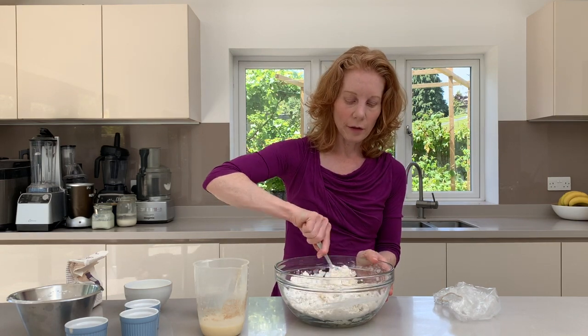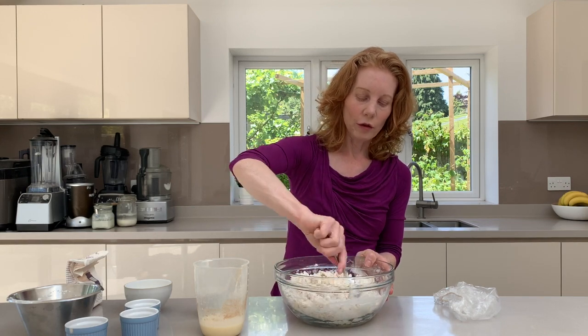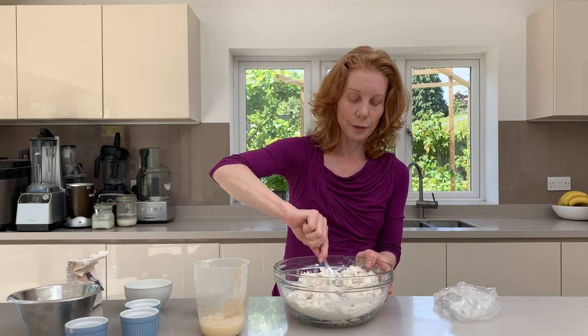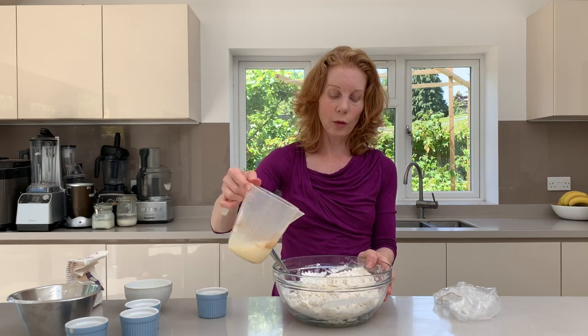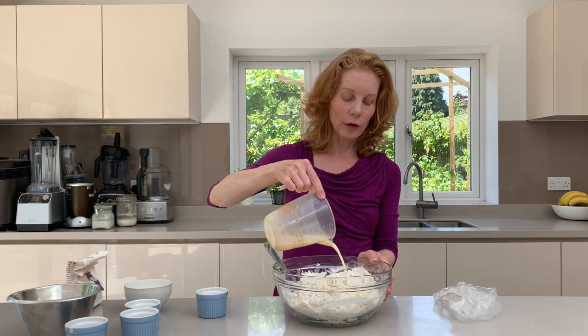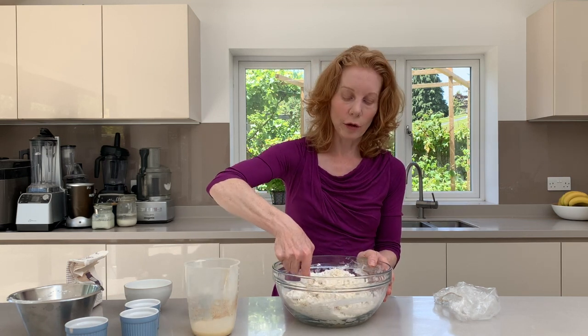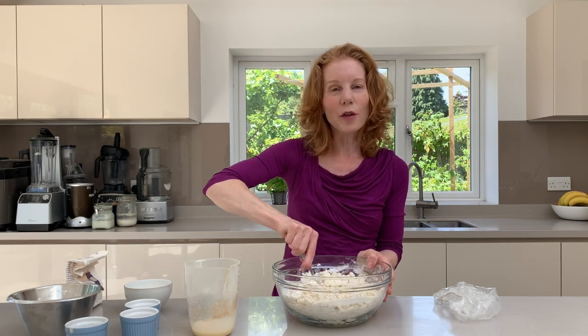As it starts to come together you're going to use your hands to bring it together to form a dough. You don't want this to be too wet. We are going to be rolling it a little bit later when it proves.